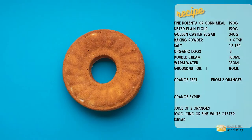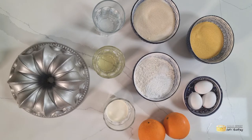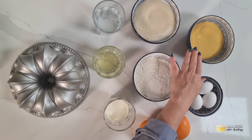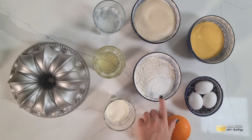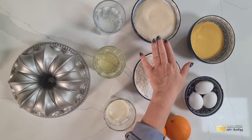Let's start with the star ingredient which is obviously the corn itself — you want the finest ground polenta or cornmeal that you can find. In the bowl I have 190 grams, and I also have 190 grams of sifted plain flour, three and three-quarter teaspoons of baking powder, and one and a half teaspoons of salt.